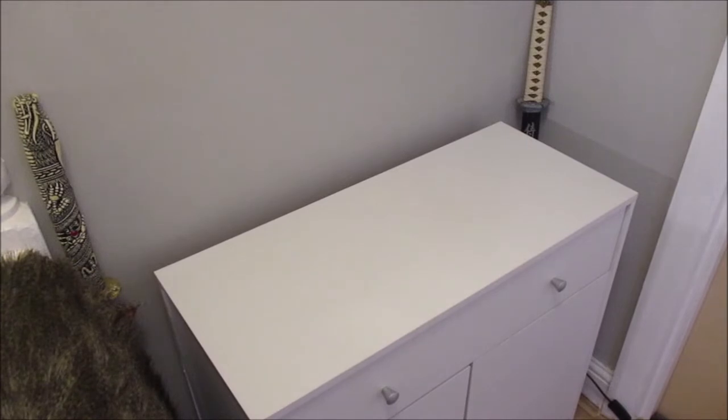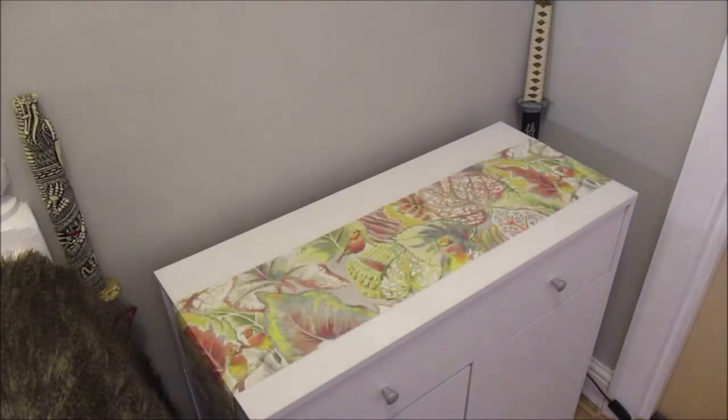In August, the first thing I'm going to put on the console table is a table runner. The table runner was the inspiration for the color theme to go on this console table. As you can see, it's autumnal — greens, browns, reds, oranges, mustards — that type of feel.